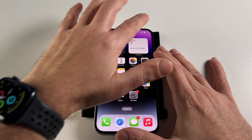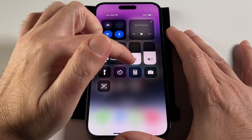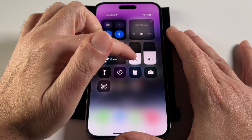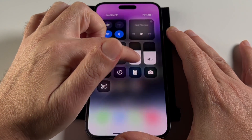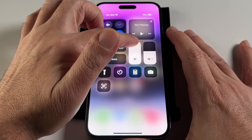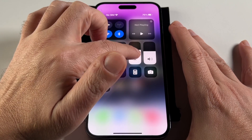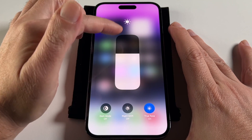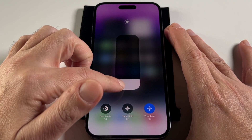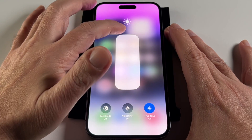The easiest, fastest way is if you pull down from the top corner like this — you'll see the brightness slider. That's the left one with the sun icon. You can see it can go from pretty dark to pretty bright. If you push and hold on it, it expands to a bigger slider that gives you a little bit more control.